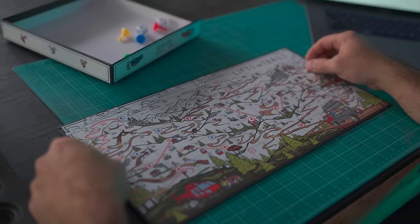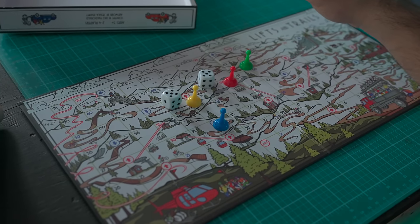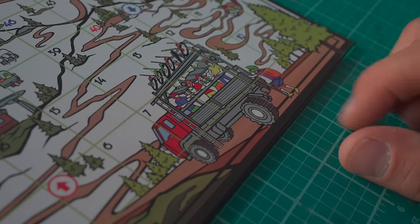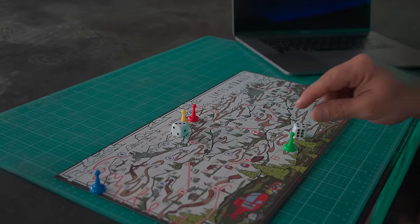This is a mountain biker's take on the classic game Snakes and Ladders. I'll admit I don't actually know how to play Snakes and Ladders — I hate board games. When I'm with friends and they pull out a board game I'm just like, see you later. But the quality here is very good; the artwork is really nice and colorful. I think a kid who enjoys mountain biking would really like this, and it's a cool gift for when you can't ride — bike's broken, weather's bad, it's nighttime.